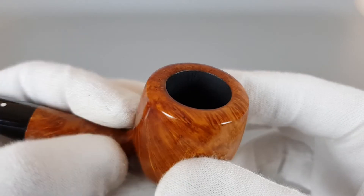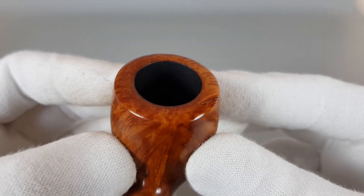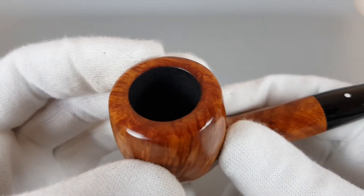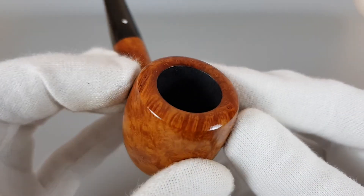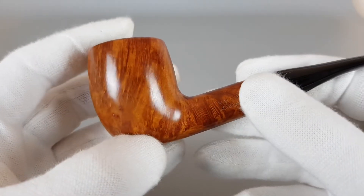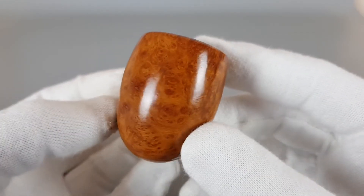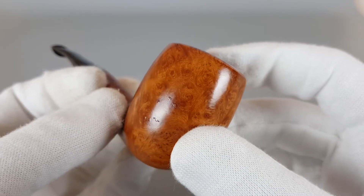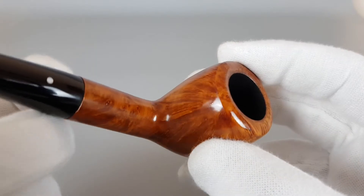We've had many Wauwen Luxus models so far, but personally this is one of the best-looking ones — not because of anything crazy about the pipe, but it's so simple and the proportions are just so perfect. It looks amazing. It's barely used, with some dots as fills there, as you can see — factory fills of course.